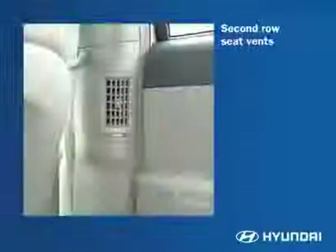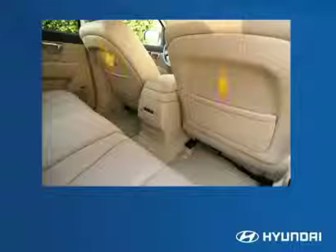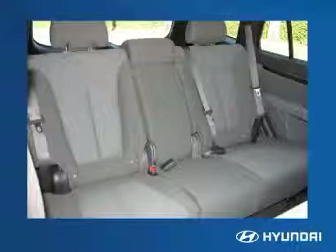A clever design element is the heating and cooling vent built into each B-pillar. These swivel and can be adjusted to open or close completely. Storage pockets on the backs of the front seats give rear passengers space to stay organized. This completes your look at the rear seat area of the Santa Fe.